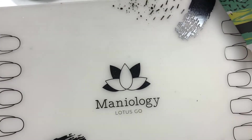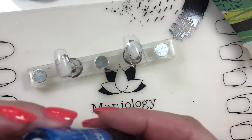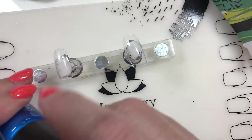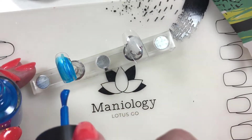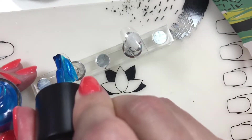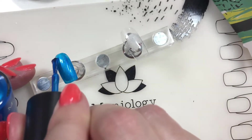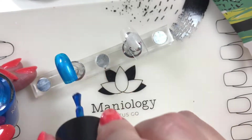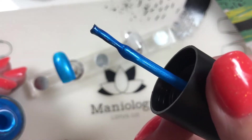First thing I want to do is swatch them on regular nails so we'll have a look at what each color looks like. This is the Splash color - it's a shimmery kind of a royal blue. Very pretty, very summery, summer sun fun. Not super opaque, definitely a little translucent, but a pretty definite summer color.